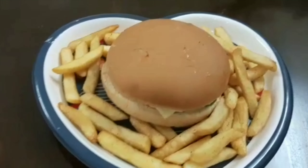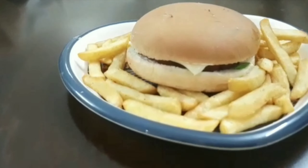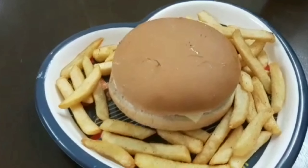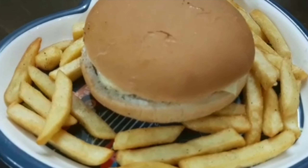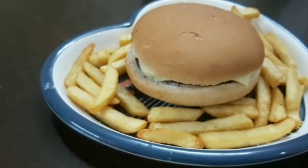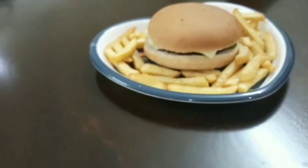I hope you liked it. The patties were very soft and juicy. Try it and let me know in the comments section. Stay happy, spread love. Peace.